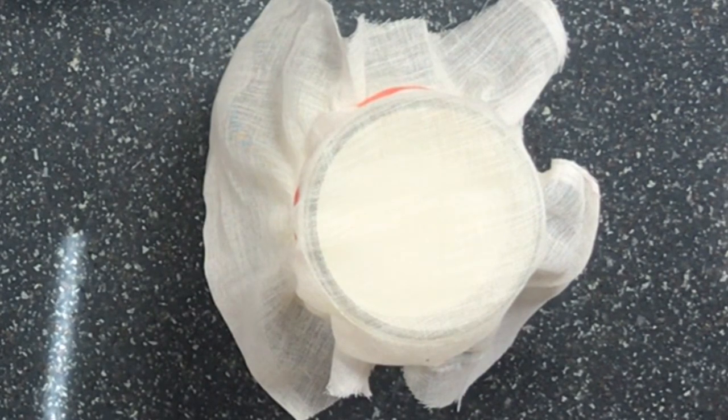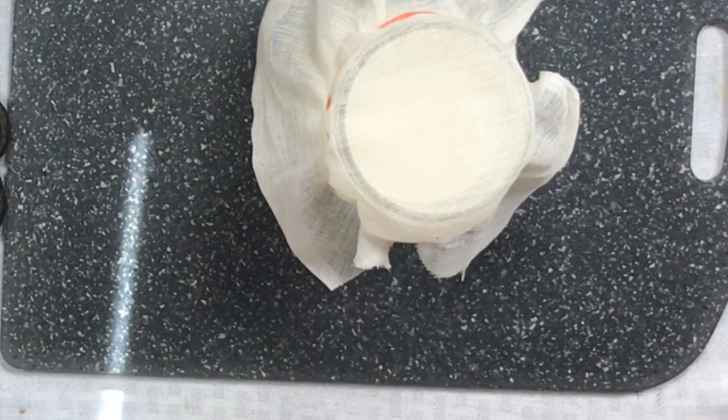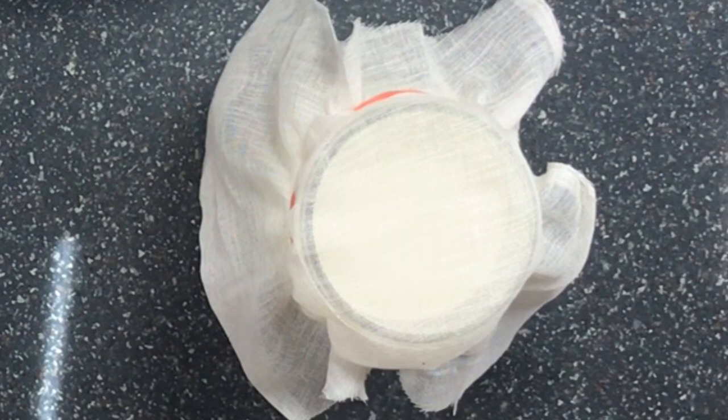Just put it in a nice warm place and forget about it for 24 hours. Sometimes I go a little longer than that. On the second day, take it and put it in the fridge. After the first 24 hours it'll already be thickened and taste like sour cream, but to thicken it all the way, finish it off in the fridge.